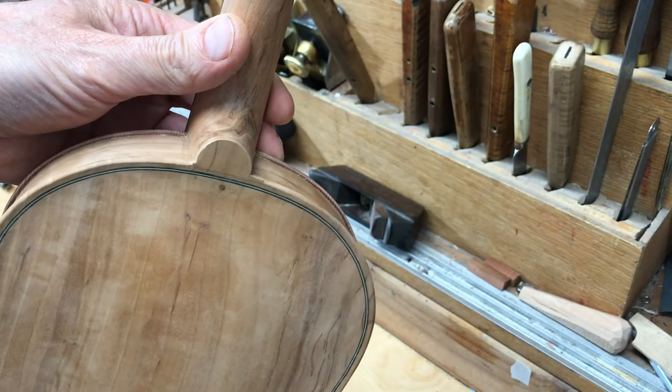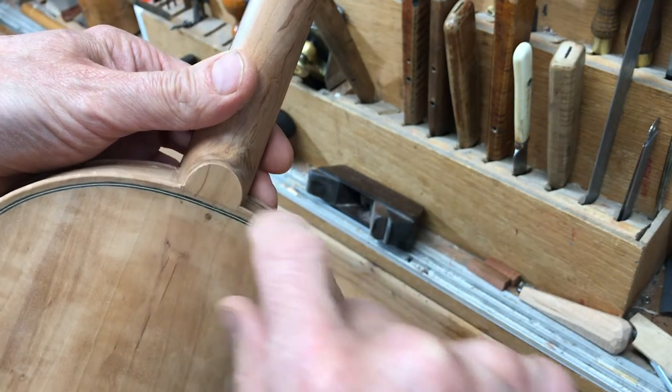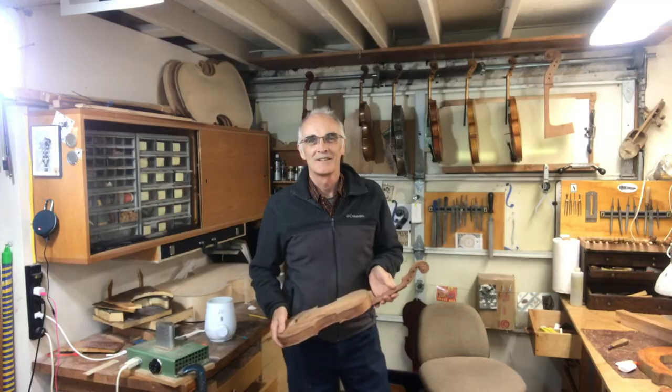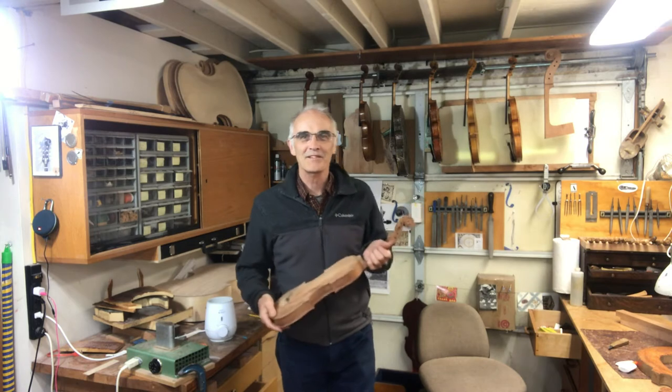It's great stuff. And the final job on this violin is putting a little chamfer around the button. The woodwork on the violin is done — next I'm going to start varnishing.